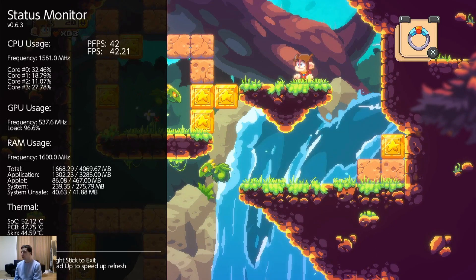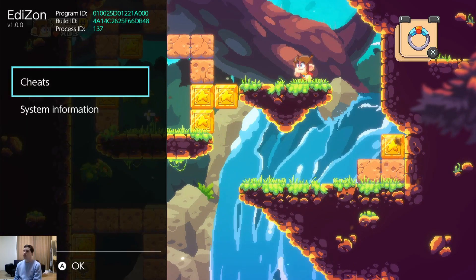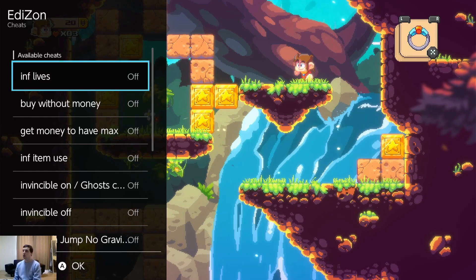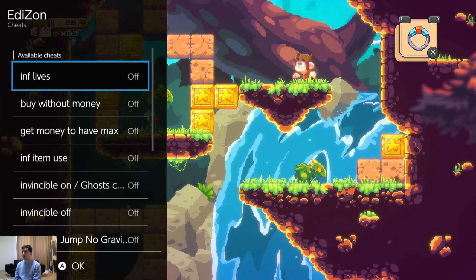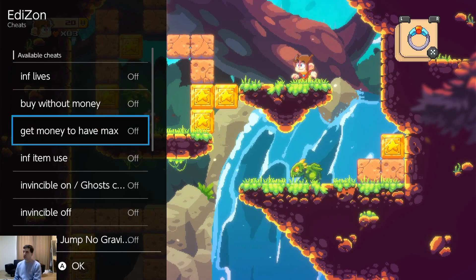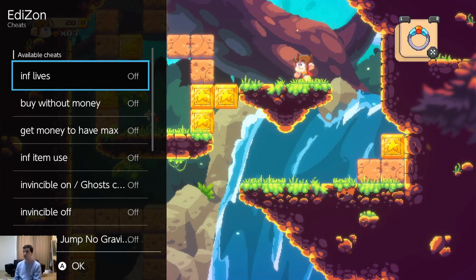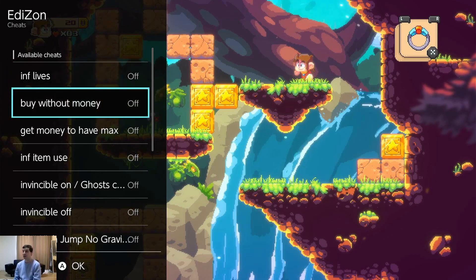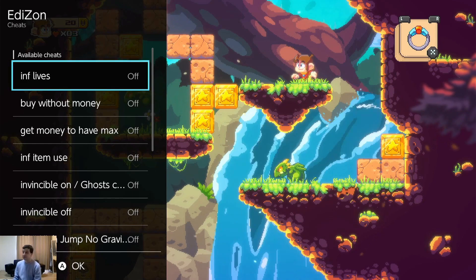Let's go to Edison cheats. I have many cheats for this game installed. One important thing about cheats: never use them online. You shouldn't connect your custom firmware Switch online anyway, in my opinion — too many people are getting banned for stupid stuff, like accidentally updating.